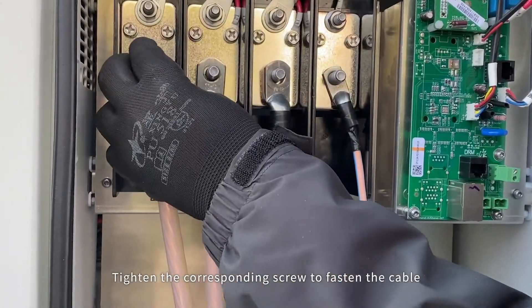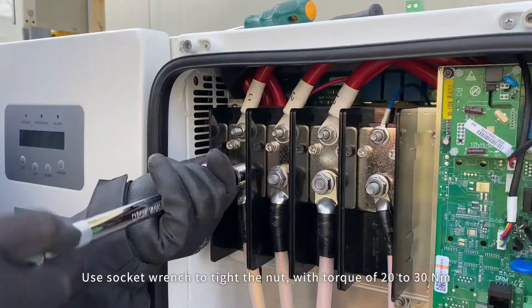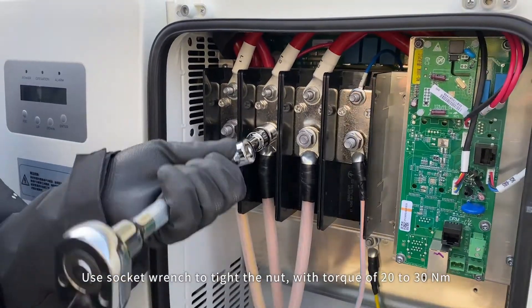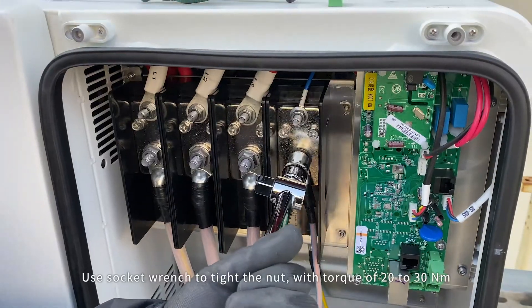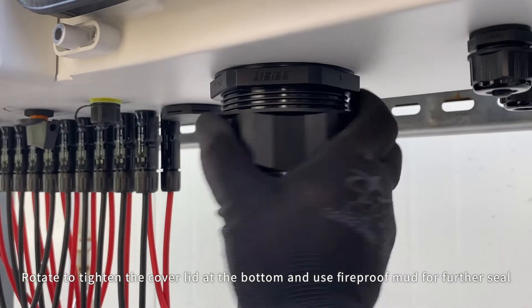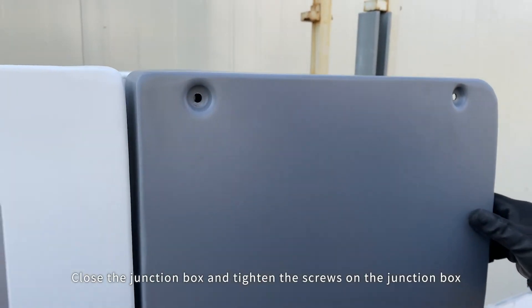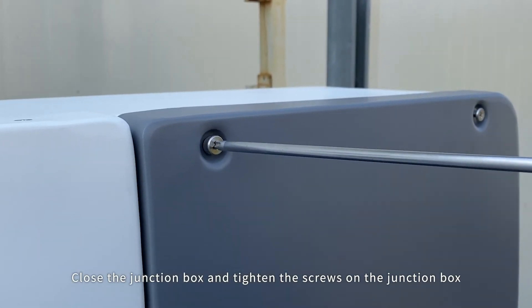Tighten the corresponding screw to fasten the cable. Use a socket wrench to tighten the nut with torque of 20 to 30 Nm. Rotate to tighten the cover lid at the bottom and use fireproof mud for further sealing. Close the junction box and tighten the screws on the junction box.